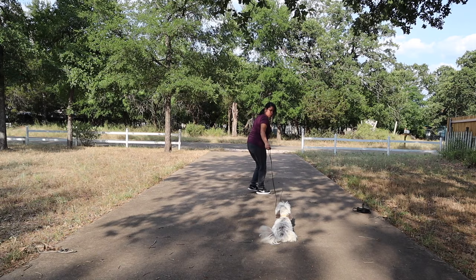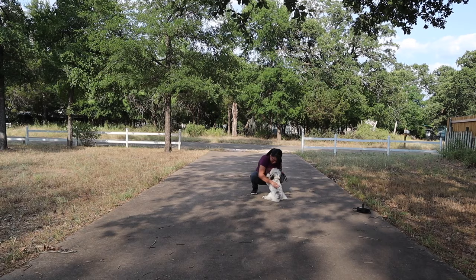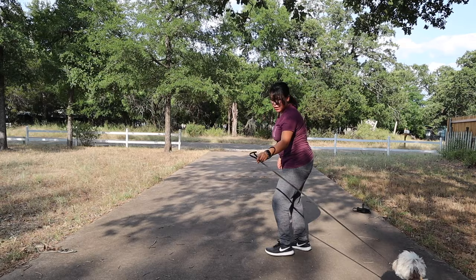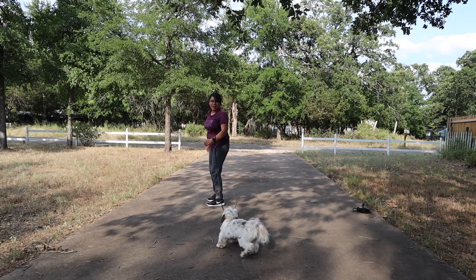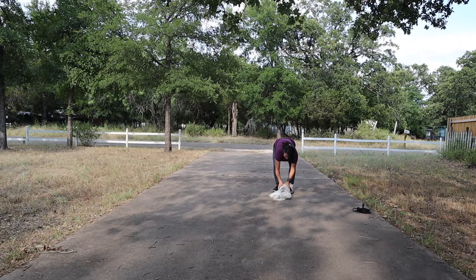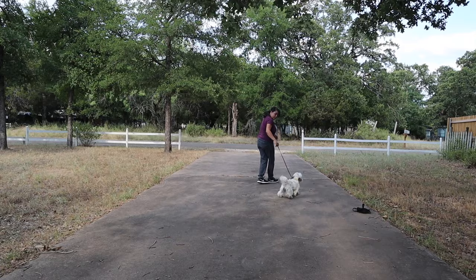She wasn't doing well with tension, so I let it go completely and just encouraged her to come towards me while wrapping up the leash as she walked toward me — no tension whatsoever. She could get used to the feeling of the leash being in front of her with no pressure. She did really well and got really excited from the big praises. I'm getting her to walk on a loose leash now. I know I don't normally encourage that, but when a dog is refusing to walk, you just want to get them moving at all.